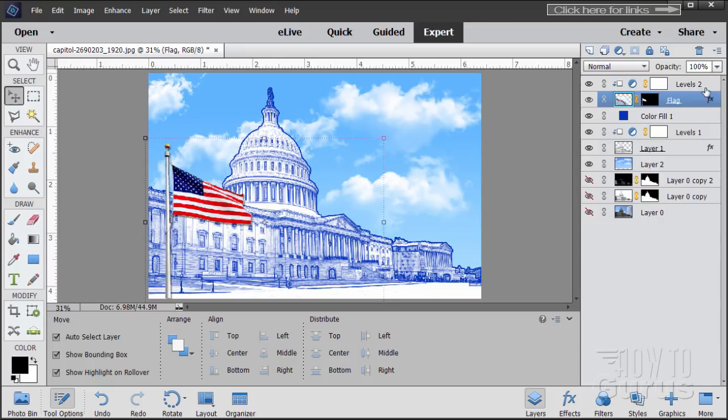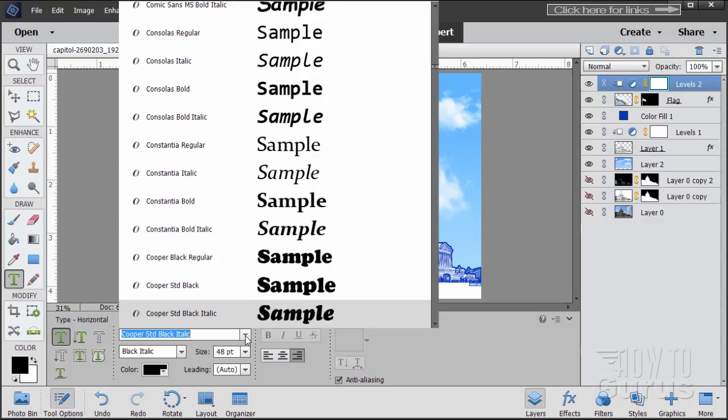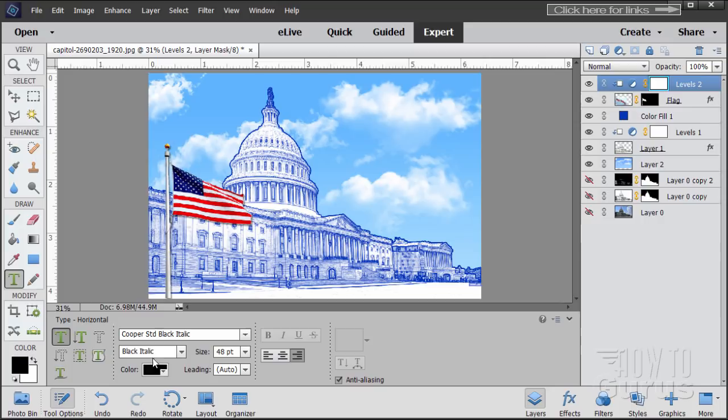It's ready to add type. Go to the top layer, use the Type tool. I'm using Cooper Standard Black Italic at 48 point, set to Right Align, color is black — we'll change color using a different technique. It's a cartoony, thick typeface. We're going to add a gradient inside and you want room in the letters to see the gradient, so it needs to be thick enough. Click anywhere up in here and let's type: Happy 4th of July.